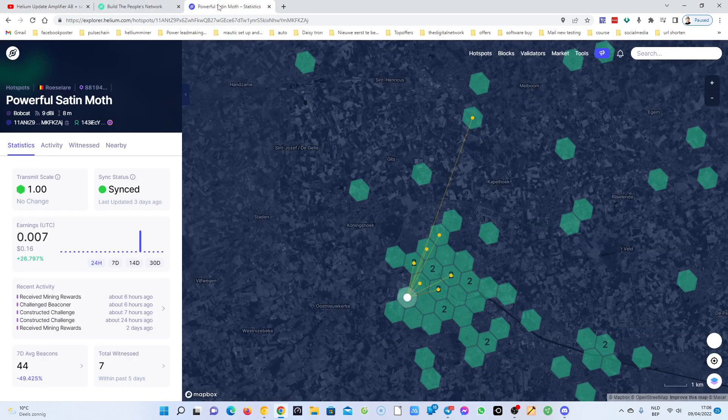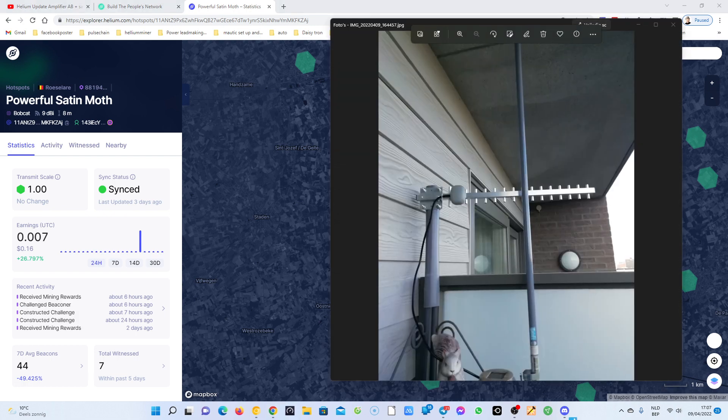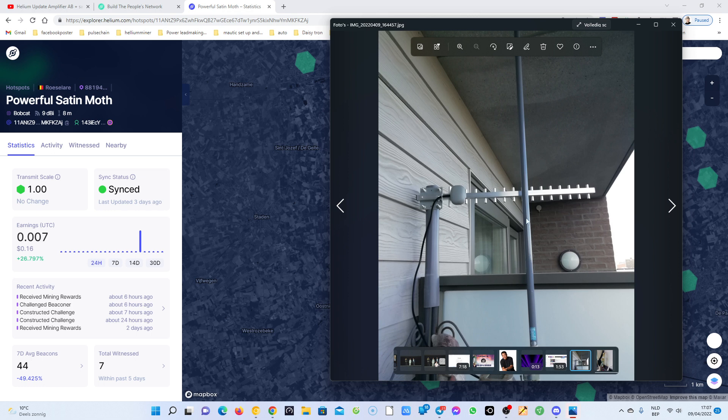As you can see, on April 9th at nine o'clock I got 0.7 HNT, and then it went back to zero for a couple of hours later at two o'clock in the afternoon UTC time. Bad results overall. What I did was put my 23 dBi directional antenna in place.